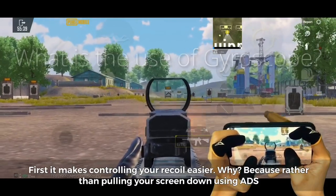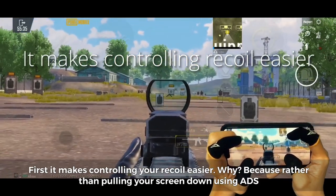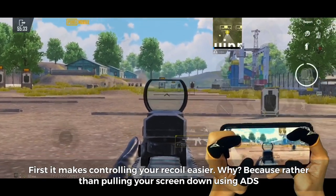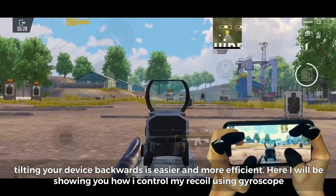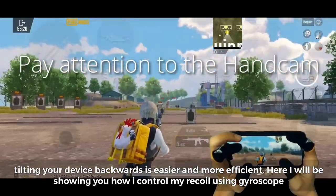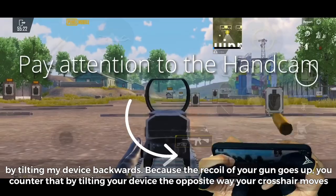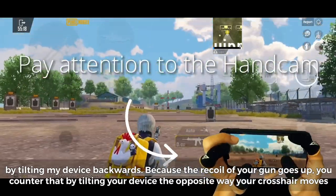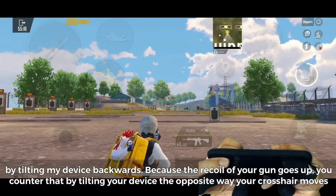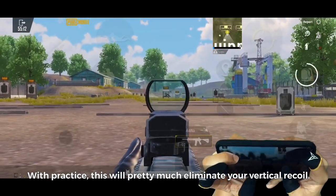First, it makes controlling your recoil easier. Rather than pulling your screen down using ADS, tilting your device backwards is easier and more efficient. Here, I will be showing you how I control my recoil using gyroscope — by tilting my device backwards, because the recoil of your gun goes up. You counter that by tilting your device the opposite way your crosshair moves. With practice, this will pretty much eliminate your vertical recoil.